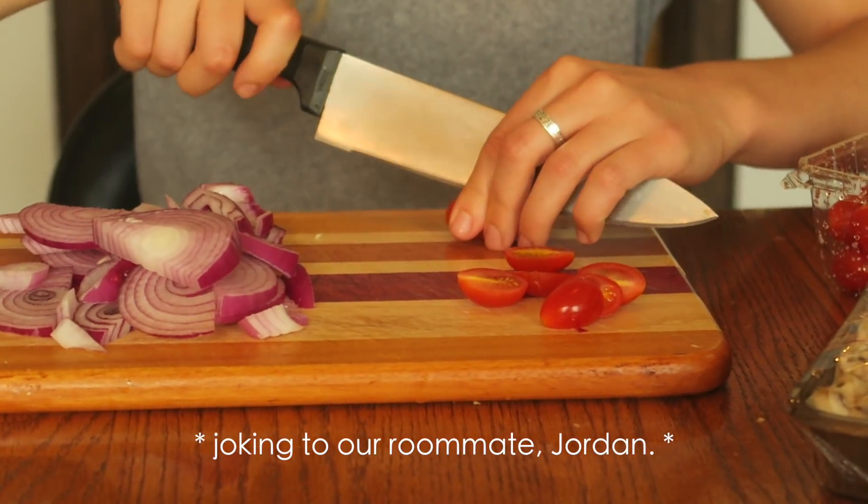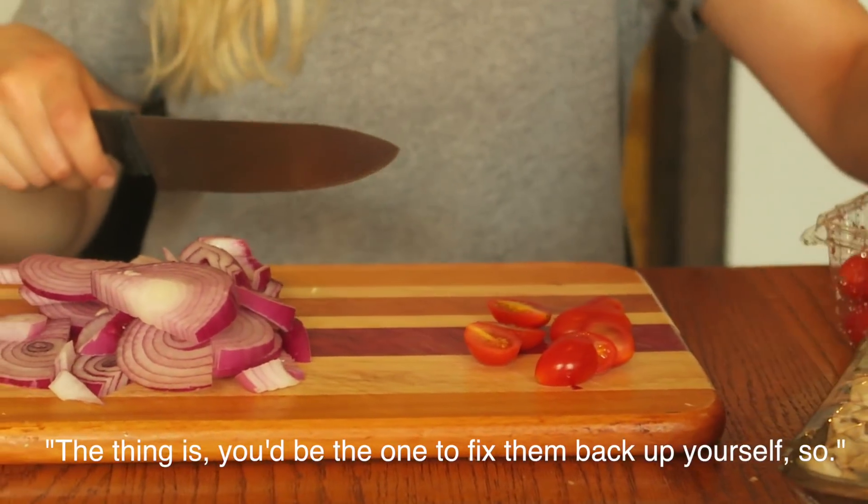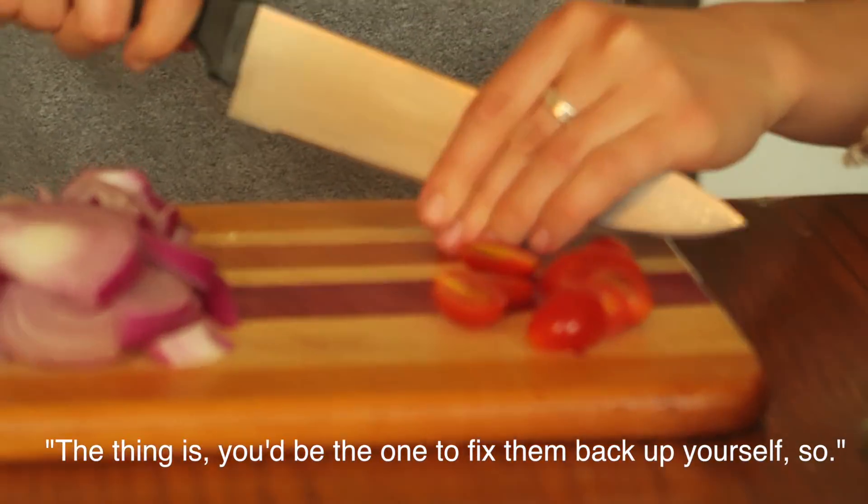Oh, I just cut my hand off. No, you did not. The good thing is you'll be the one who's going to come back up yourself, so. That's true.